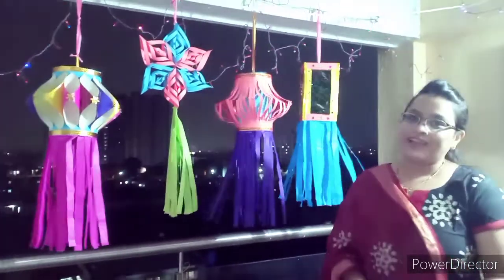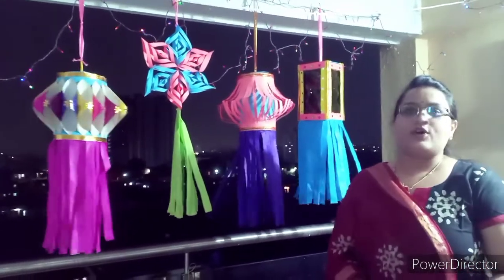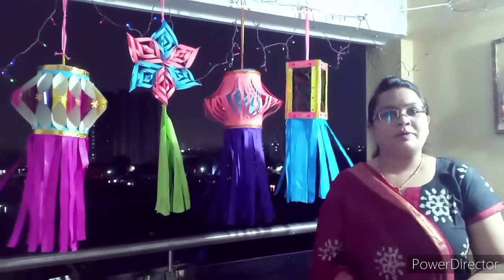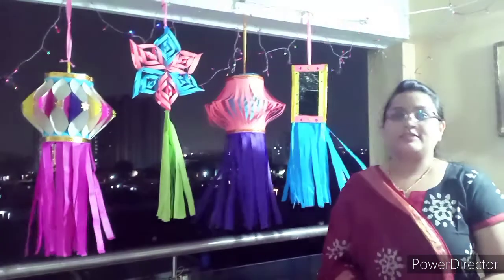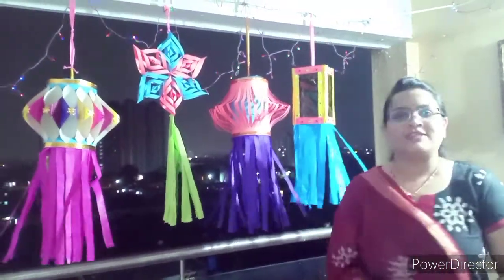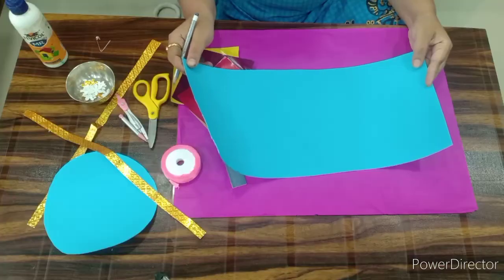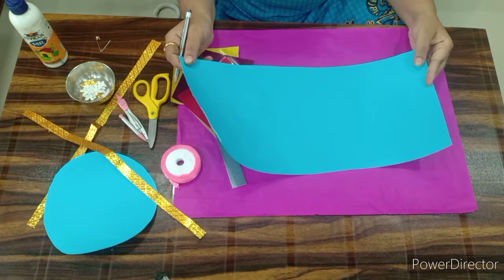Hello children, we all love Diwali. Diwali is the festival of lights. Always we make or we purchase types of kandils. This year we are going to learn many more types of kandils. So let's enjoy this activity. Now we are going to make karanji lantern.